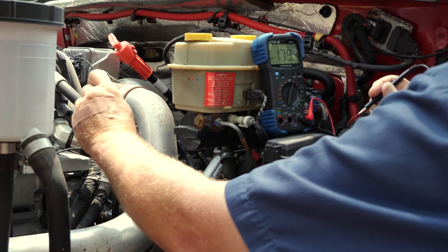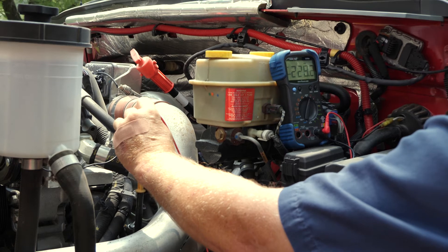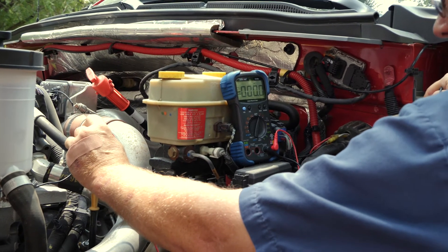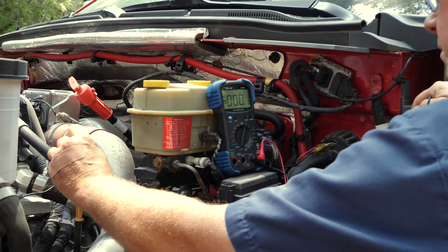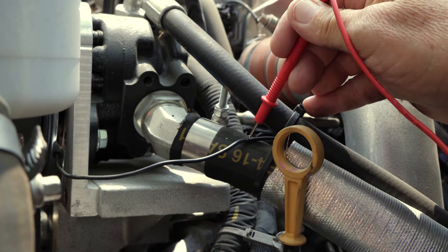If the clutch is not engaging, the first thing to check is if you are getting adequate voltage to the clutch. To check voltage at the clutch, use a multimeter set to measure DC voltage. Tap into the black wire on the clutch with the positive lead.